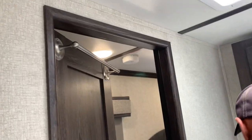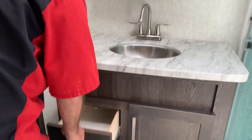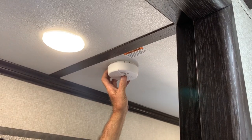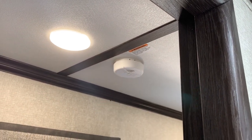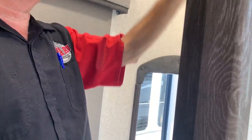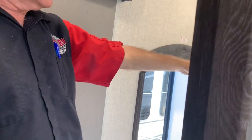Got a towel holder right there. That's pretty much it in here. You've got a smoke detector right here. These light switches here control the lights over there and those ones over your sink.